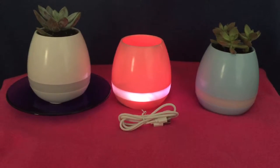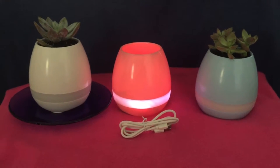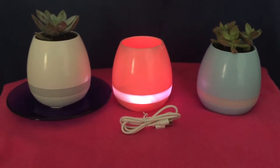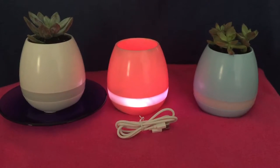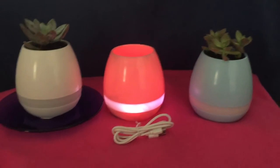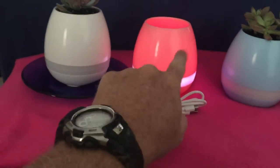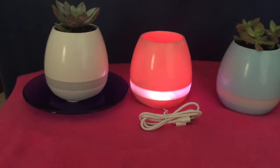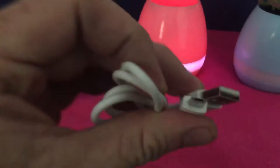This is the Bluetooth pot. You can get these for $25 — I put them on my page. Look at them and like them! The plants don't come with it. If you want a plant that comes with the pot, it will be an additional $10. These are max $25 a piece. They have quality good sound, they're rechargeable with a USB charger.